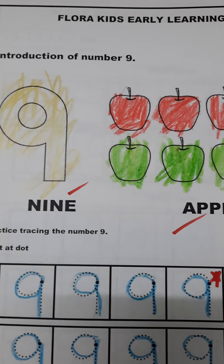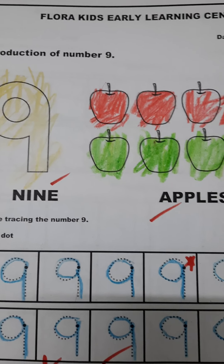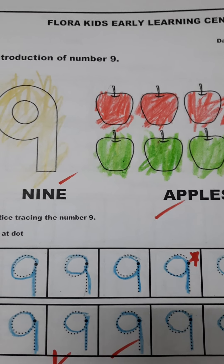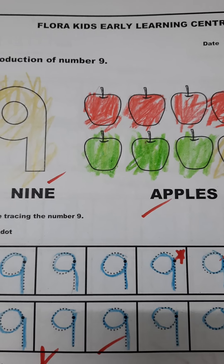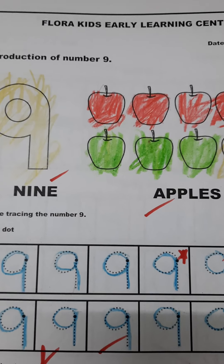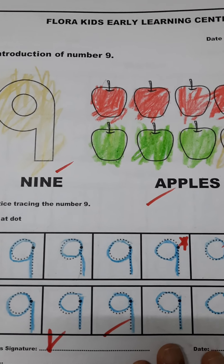Hello mummies, welcome to my channel Learning with Flora. In today's video, let's see how a playgroup child has learned to write or form number nine. These are handmade books.